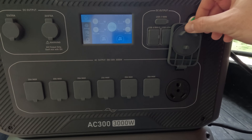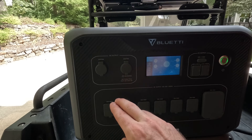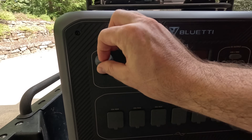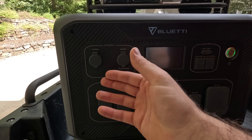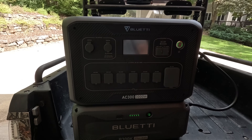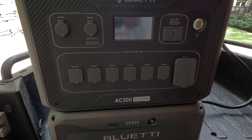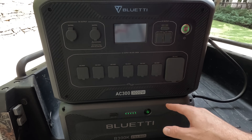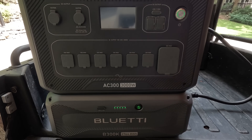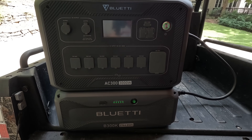Two things make this unit special. First, it has a 30 amp 120 volt outlet that we're going to use in today's demonstration. Second, it has a 12 volt 30 amp output, which is pretty unique — a lot of power stations this size only have a 10 amp output on the 12 volt. So you can use this for a camper van or small RV as the primary 12 volt source, in addition to 120 volt access through the inverter. You can also separate the AC300 from the B300K so you're not carrying as much weight at once.